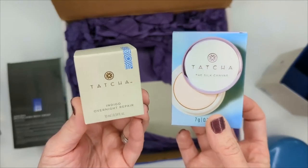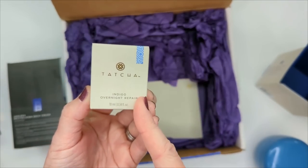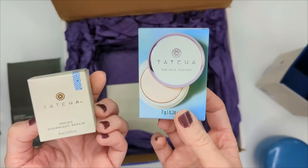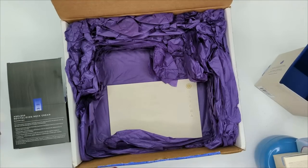For free with my order, they sent a mini of the Indigo Overnight Repair — I'm definitely going to hang on to that for when I travel — and a mini of their Silk Canvas Primer. Very excited for new skincare.